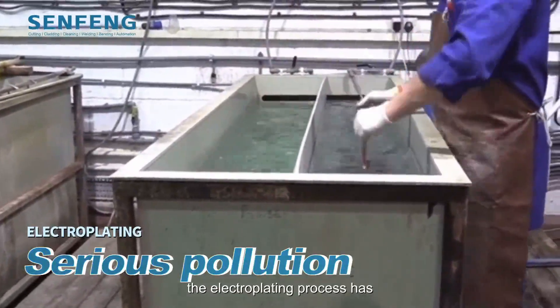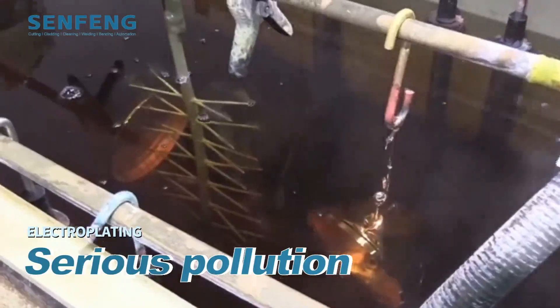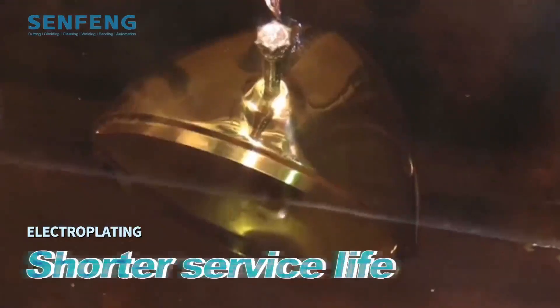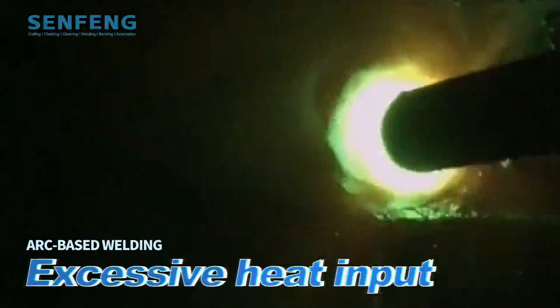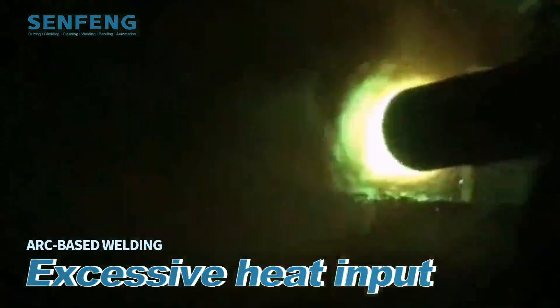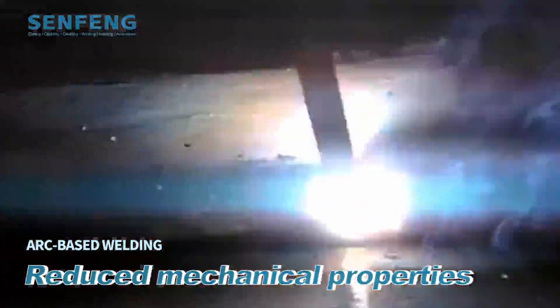...the electroplating process has serious pollution, poor adhesion, shorter service life, and higher cost. The arc-based welding requires excessive heat input, which may result in negative effects on performance of the whole component, such as distortion and reduced mechanical properties.